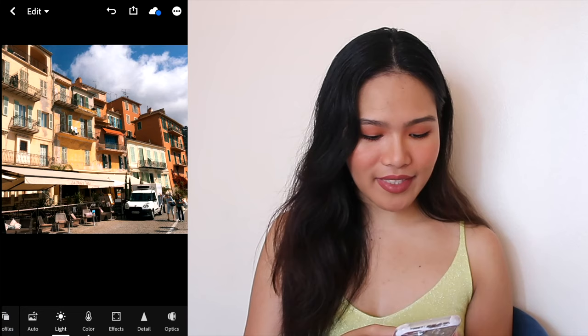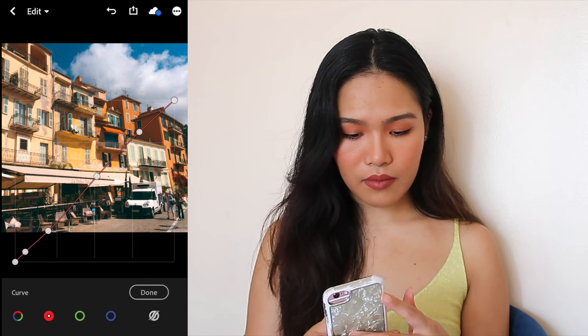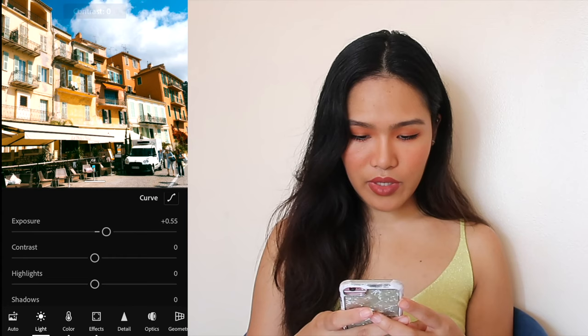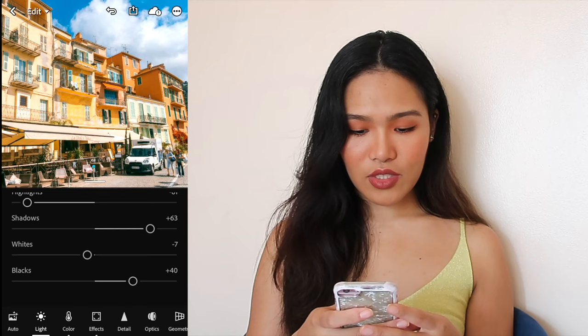So I'm gonna show you how to edit this photo. First, we're gonna go to the Light section — this is where you can correct the harshness of your photo so you end up with a nice base. Press Curves and move the curves. Then we're gonna up the exposure a bit, up the contrast a bit, put the highlights down, and put the shadows up so it's not too contrasted. We're gonna bring the whites down and turn up the blacks. As you can see, it's not as contrasted anymore — it's a bit brighter now.